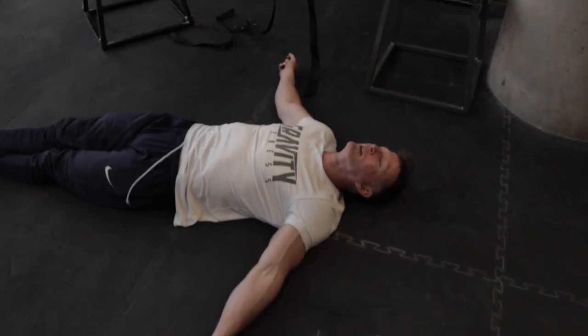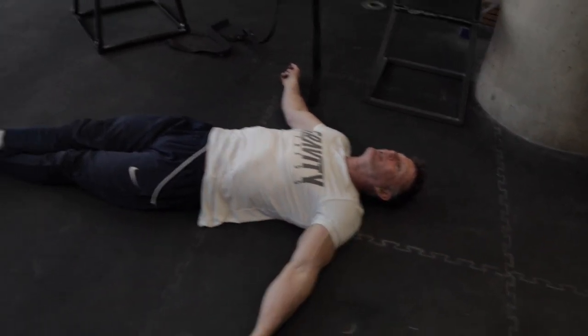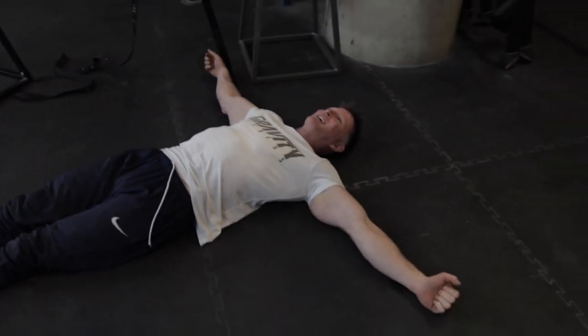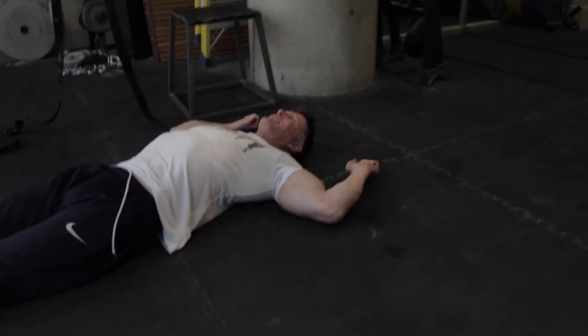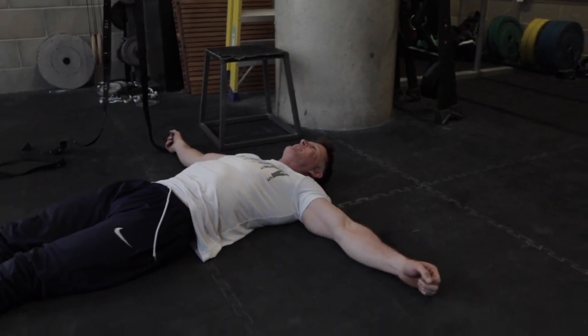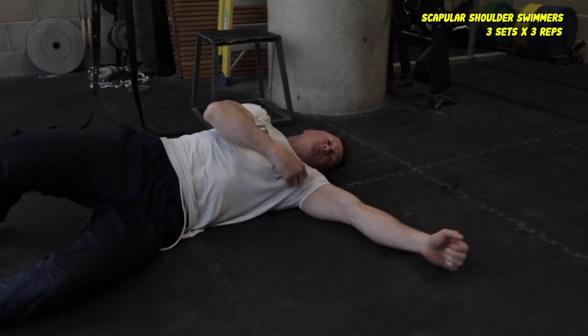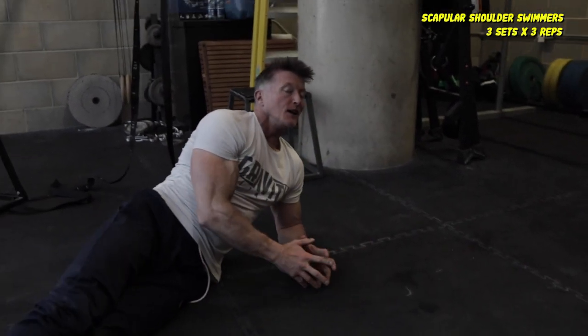100%. All right guys, let's get right into it. Lee is feeling done out here, guys. That could be as hard as doing 30 muscle-ups, he says. At least 20. At least 20, but I completely agree. I was out of breath after that. What are they called, Lee? Scapular shoulder swimmers. Yeah, that's it.